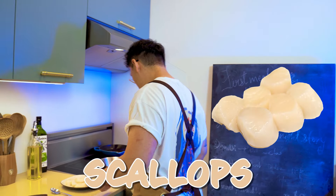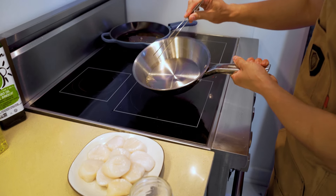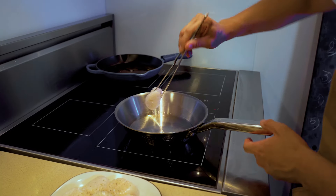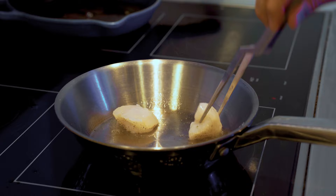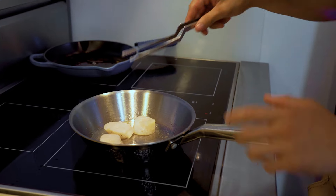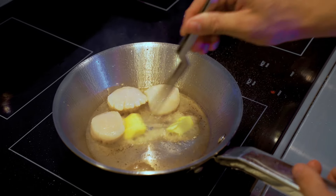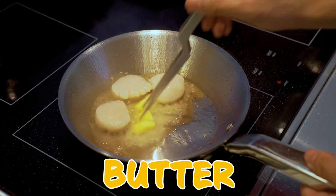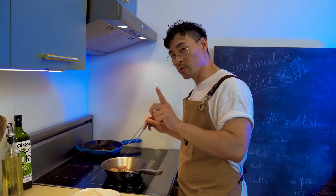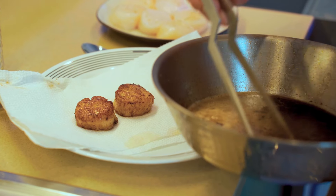Now we're going to cook the scallops. We're going to get a hot pan with some oil and wait for it to heat up. In the meantime we're going to season our scallops. We're going to give them a nice hot sear — just let them sit and caramelize on the bottom. While that's searing, I'm going to add a little bit of butter to give it a nice caramelization. Now the scallops are nicely seared and caramelized on both sides. We're going to take them off the pan and transfer to a paper towel to absorb the oil.